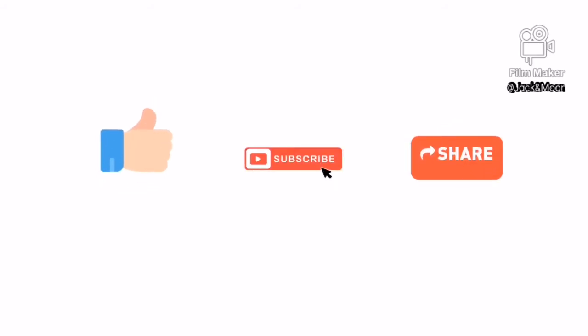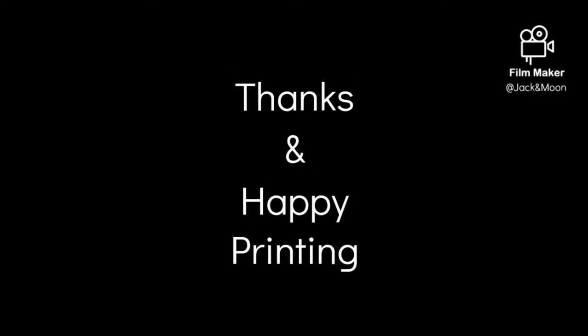If you think that this video is helpful, please like, subscribe, and share it with your friends. You might be the savior along the journey of 3D printing. As always, thanks and happy printing.